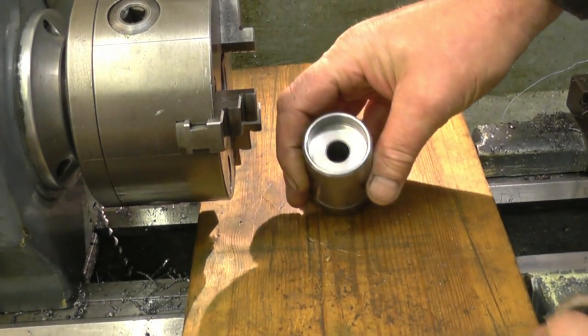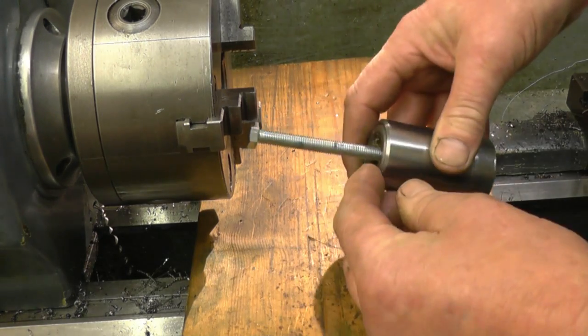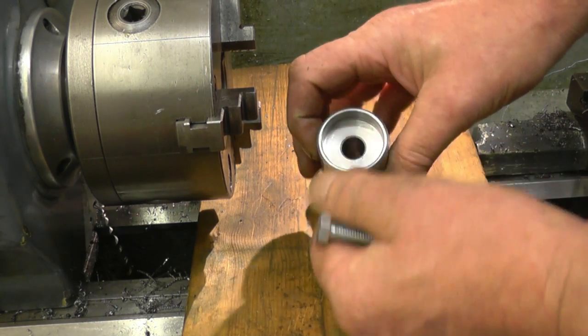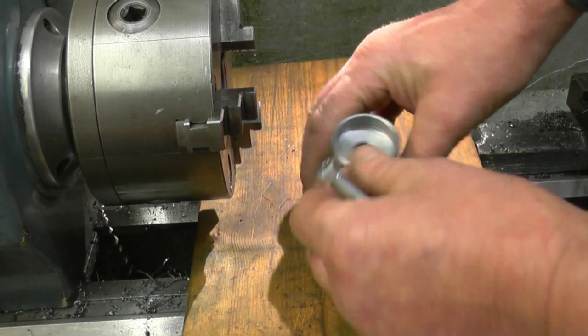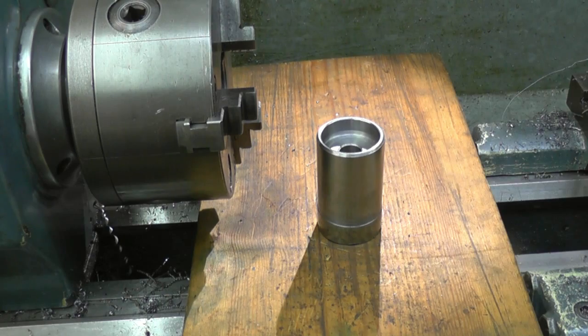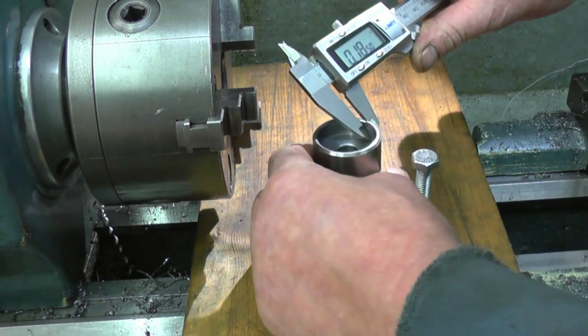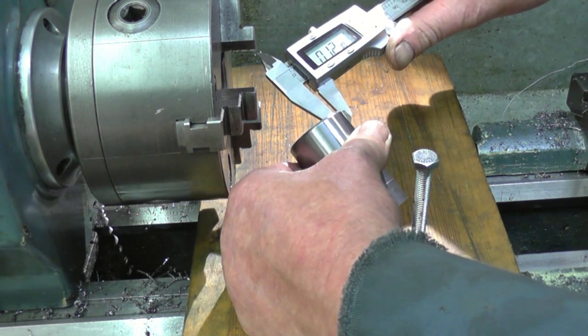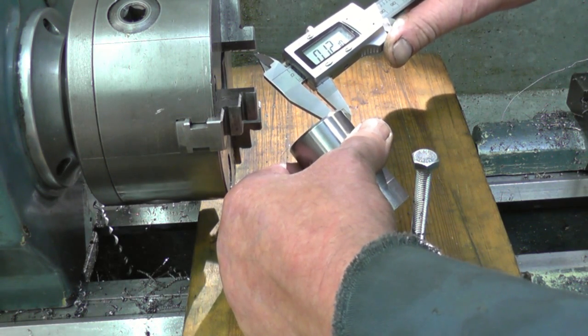We're a little bit on the thin side on metal there, but for what the little glove screws have got to do, there will be enough there to give them a decent thread. It's still a hundred and twenty thousandths there, so that's plenty.